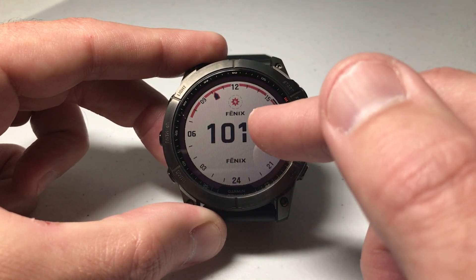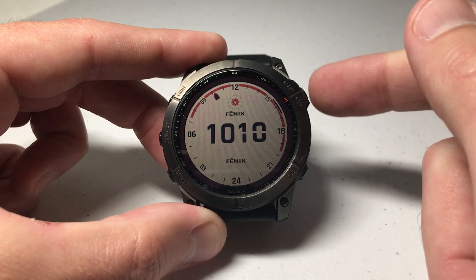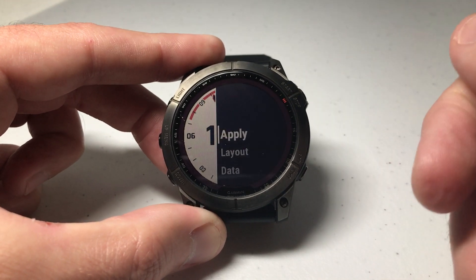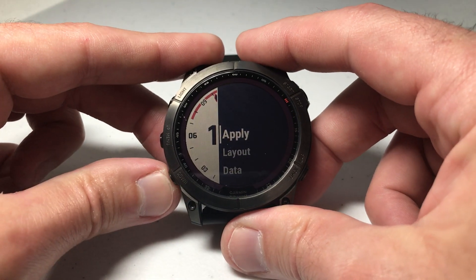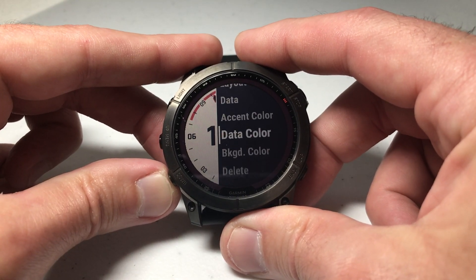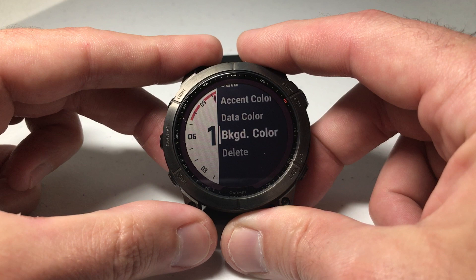Press the upper right button to select your watch face. In this case I want to keep my current watch face — I just want to change the background color. So I'm going to press the upper right button to confirm that that's the watch face I want to use, and then simply go down almost to the bottom to where I see Background Color.